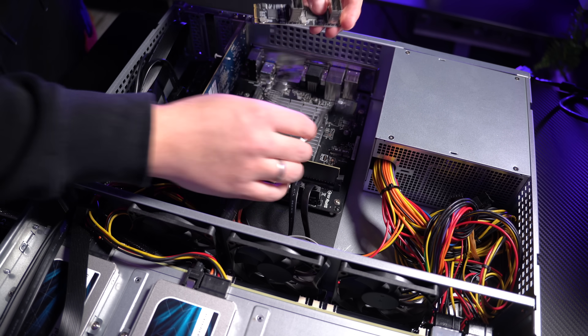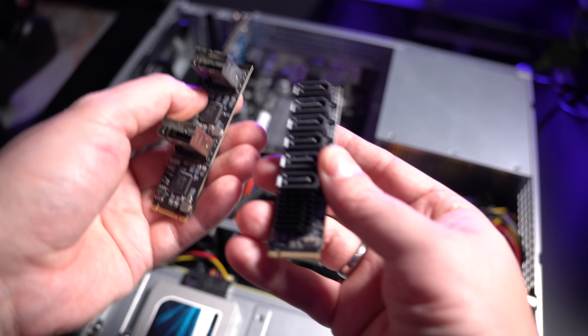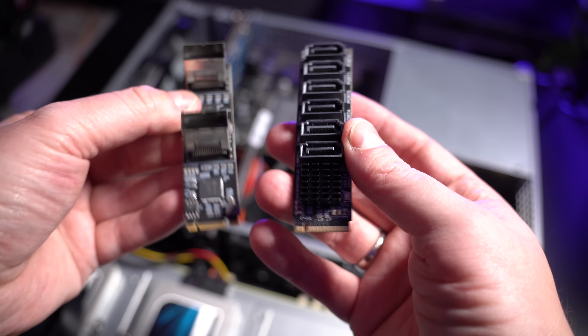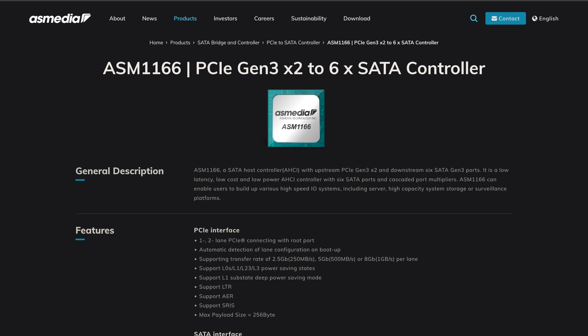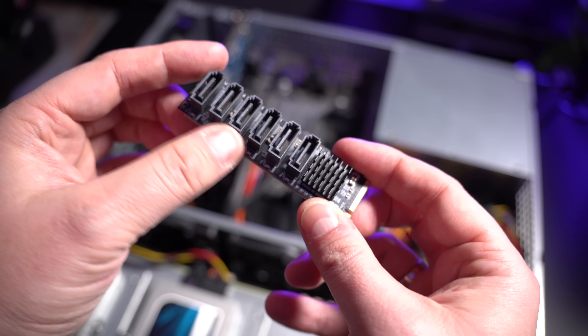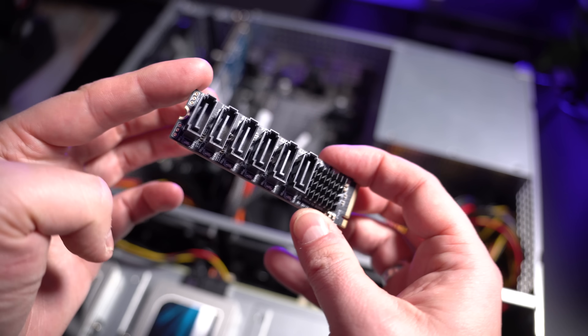Luckily you can simply replace this card without any downsides, and it's not the most expensive card anyway. I got a new NVMe controller card, the S-Media ASM1166, which only has six SATA ports — two fewer than the older card — but it doesn't need port multiplication to achieve it, and that's the important part. This card should work much more reliably and even faster. We'll also take a look at the performance metrics later.